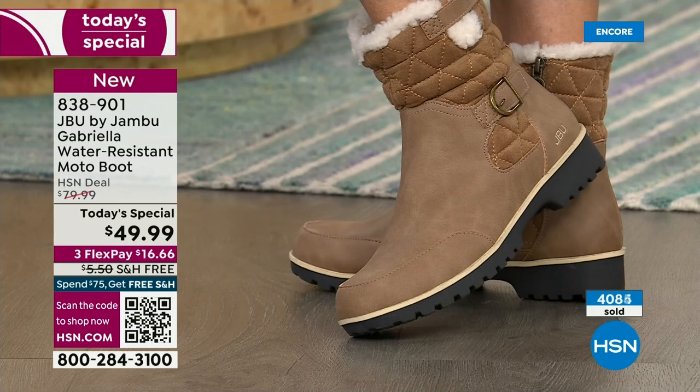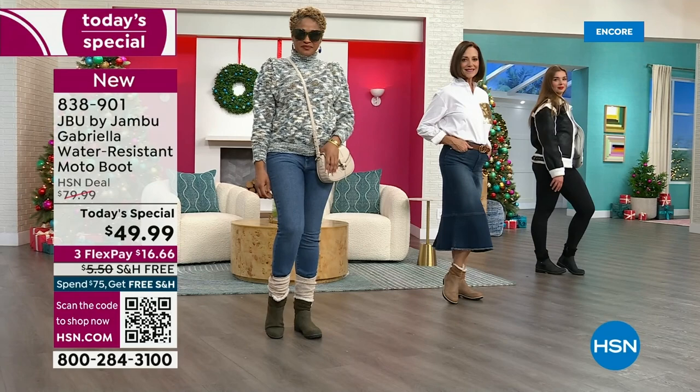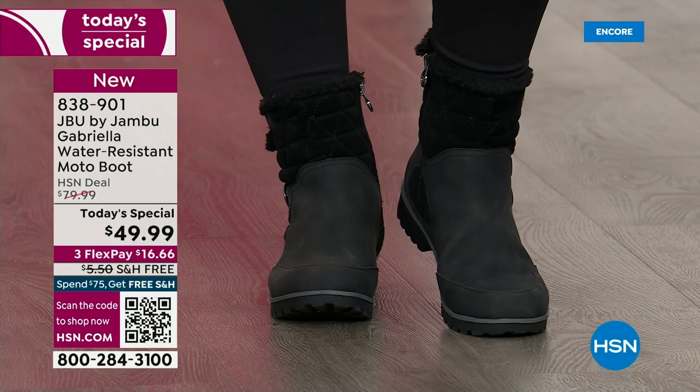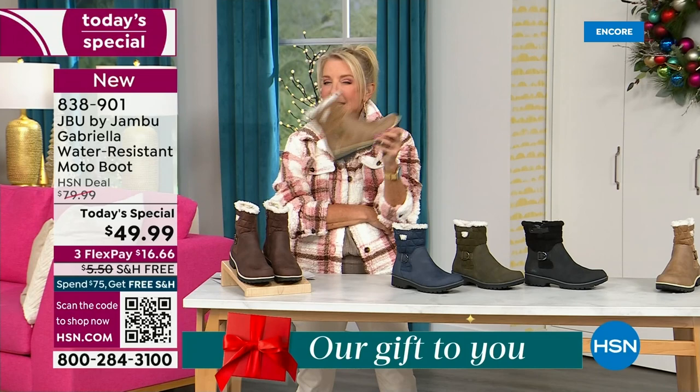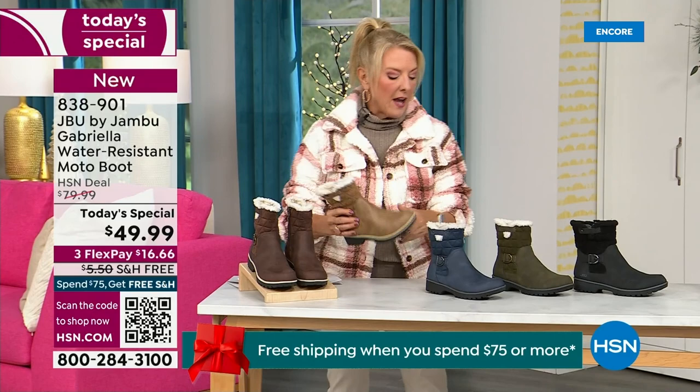My right foot is bigger than my left foot. The other thing I love is the toe — there's plenty of room, and I really have trouble with that. So to recap colors and sizing: black is most popular, and I'm going to guess taupe is going to be our sleeper color. If I were at home thinking about a second color or if I've already got black boots, 300% go for this taupe. The other colors are olive, navy, and the brown I'm wearing tonight.